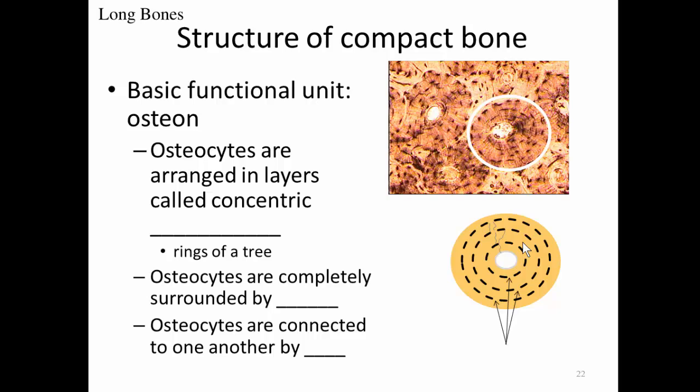That's why osteocytes are connected one to another by canaliculi — tiny canals that connect one osteocyte to the next. The central canal of the osteon contains blood vessels carrying oxygen and nutrients. Osteocytes close to the blood vessel can slurp up nutrients through their canaliculi, while more distant osteocytes can share glucose, water, and other nutrients via canaliculi connections between adjacent osteocytes.